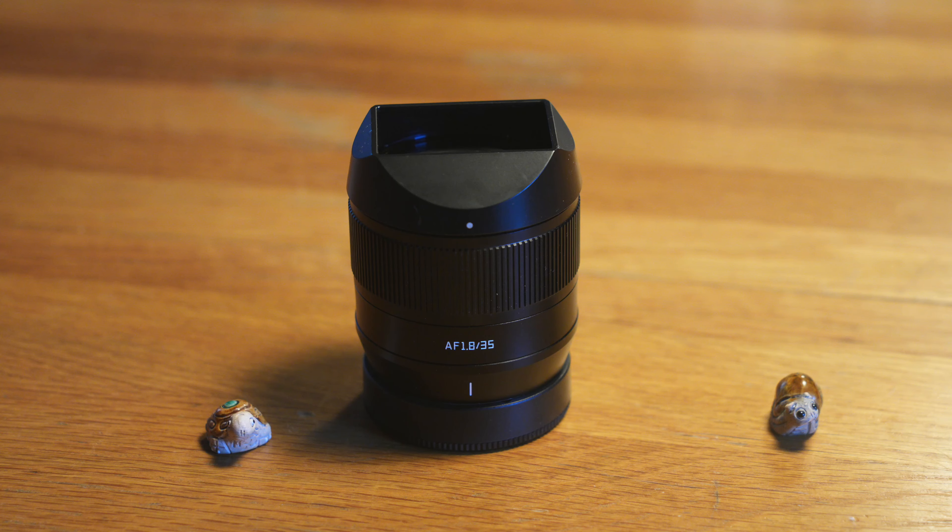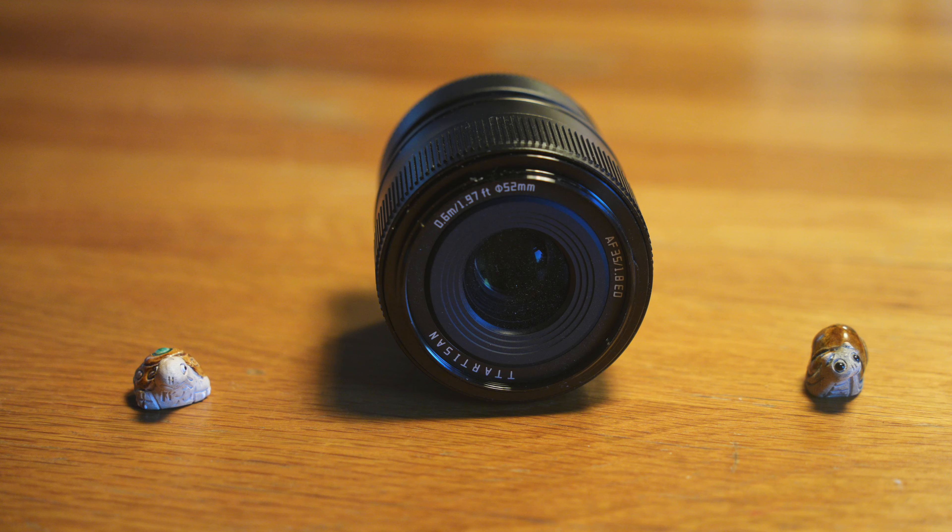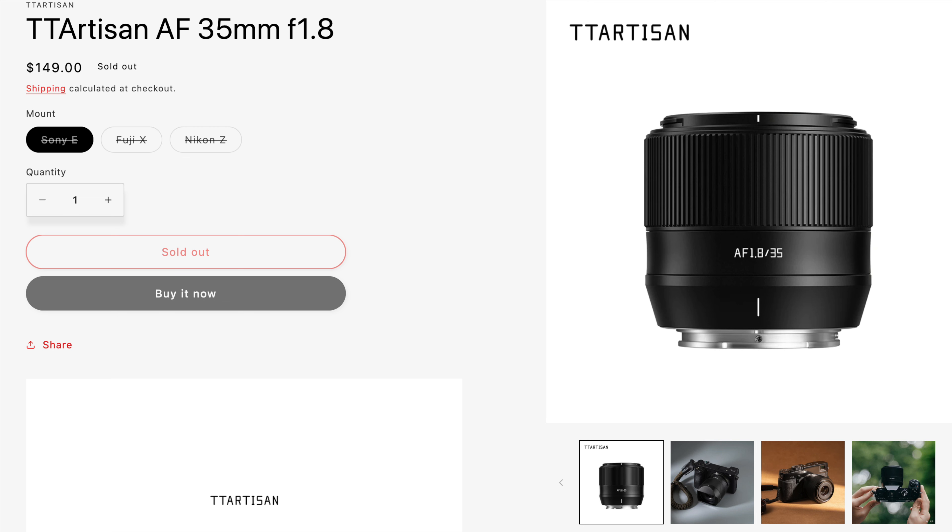Hi folks, today I want to share my two cents about a new lens that has just been announced: the TT Artisan 35mm 1.8 APS-C autofocus lens, and it's actually, if I'm not mistaken, the most affordable autofocus lens for the Sony E-mount system that you can buy.